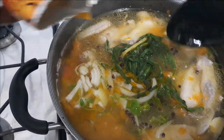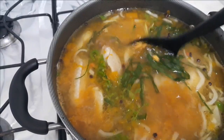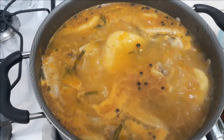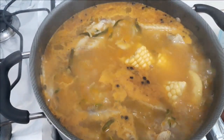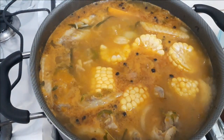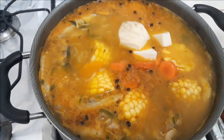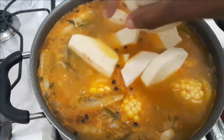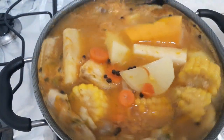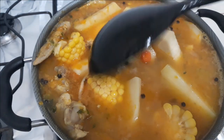Now we add the rest of our first seasoning, and then the powdered seasoning — the Maggi cock soup and the Grace all-purpose seasoning. It's bubbling, so we go ahead and add the rest of the ingredients: the corn, pumpkin, yam, sweet potatoes, and carrots.